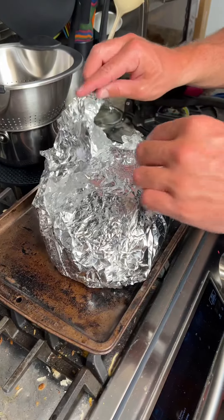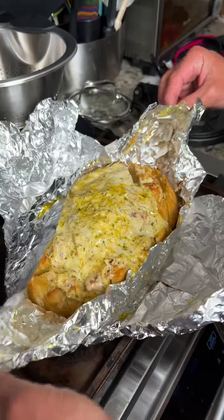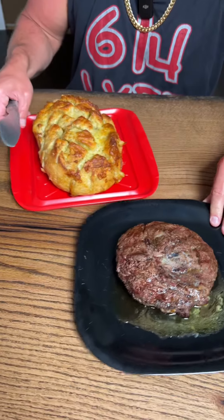The bread's been in the oven for 20 minutes so we're going to go ahead and unwrap it. Putting it back in the oven for 17 more minutes is going to crisp everything up. Then the bread is done.